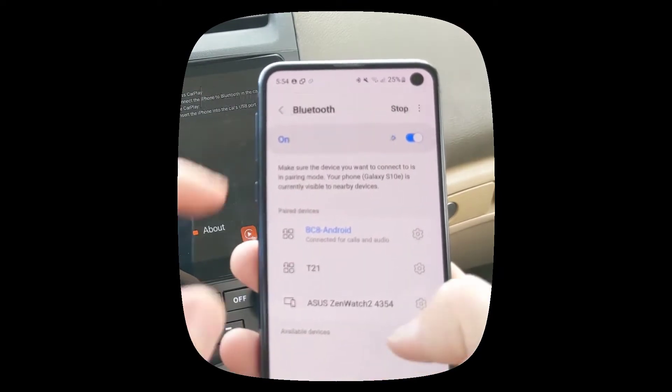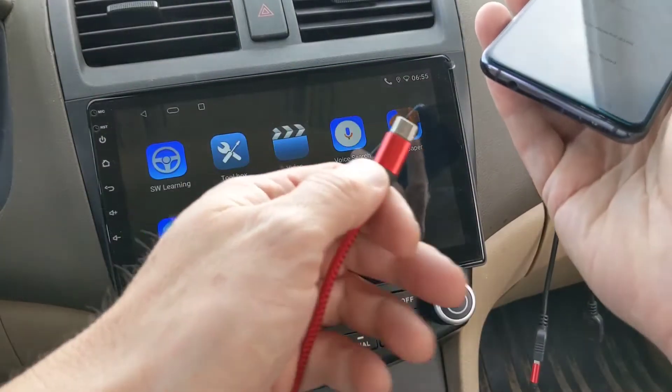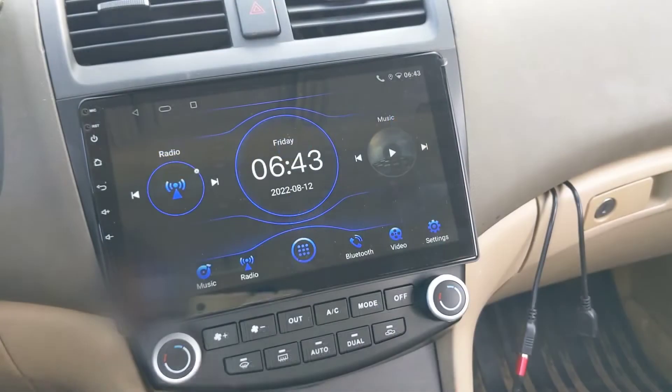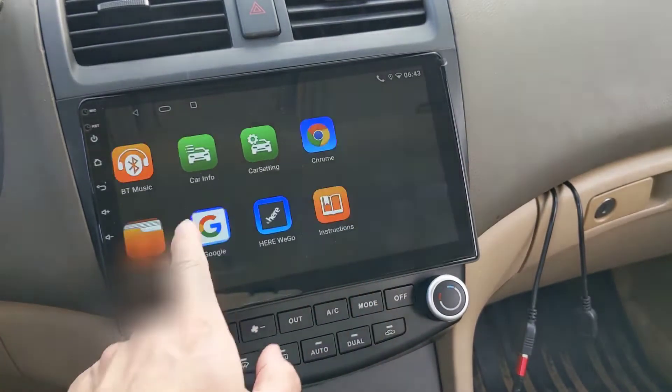Once the Bluetooth is established and connected, connect the phone to the USB cable from the eZoneTronics radio. Then open the Z-Link app on the eZoneTronics radio.